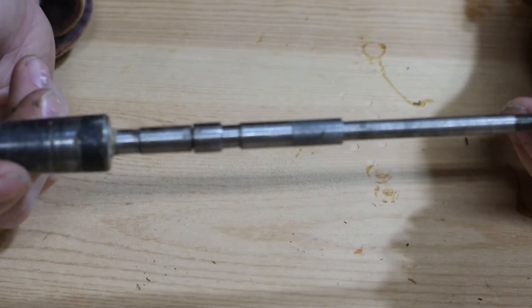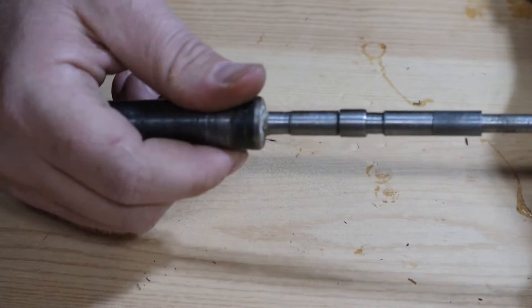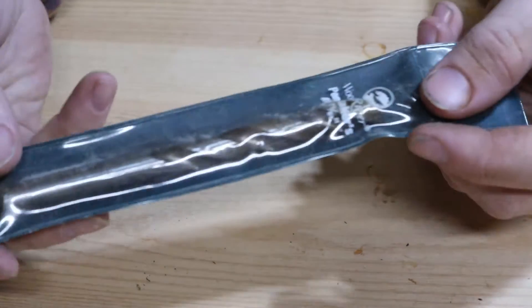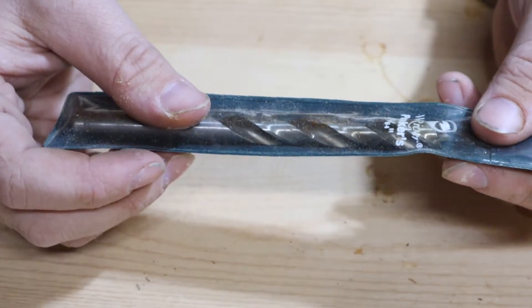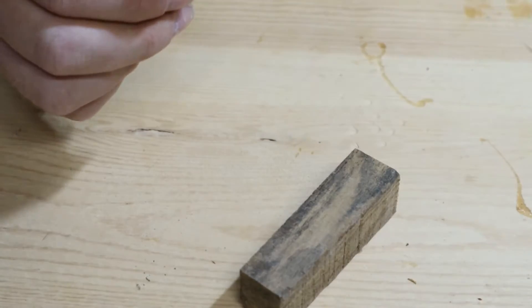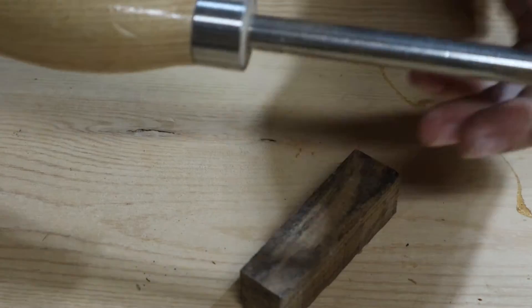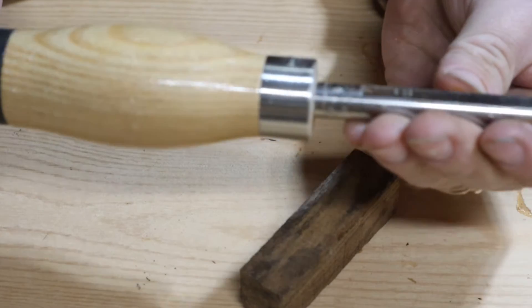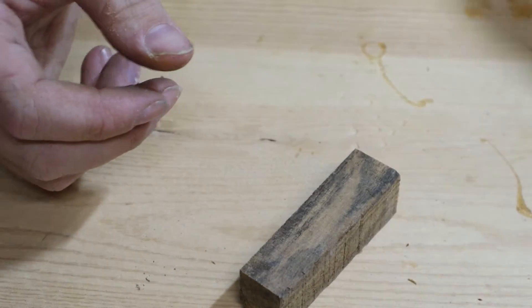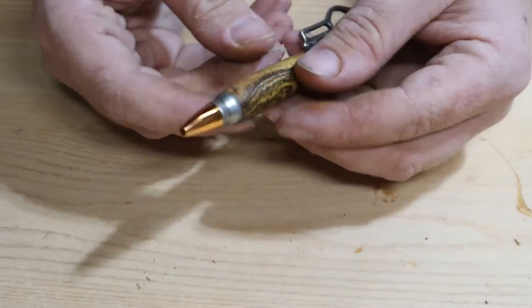A couple things you'll need to start off: a pen mandrel, which is what's going to hold the blank while you turn it; the proper spacers for whatever pen kit you're using to hold the pen kit and blank in place; a proper size drill bit — a lot of pen kits have very specific sizes needed for each individual pen blank; and just a basic tool. You don't need anything fancy. Simple carbide bits will work fine.